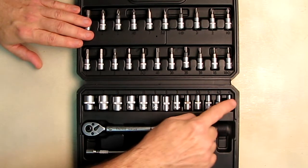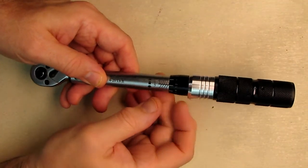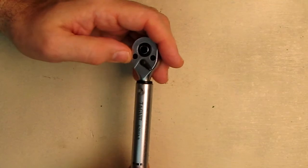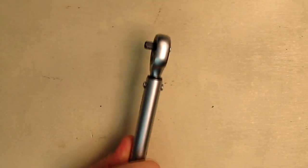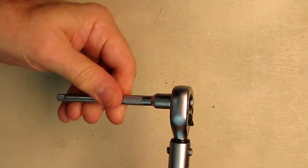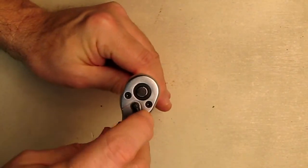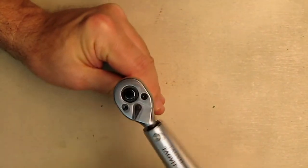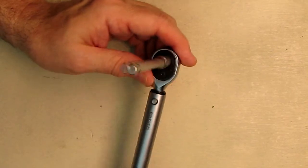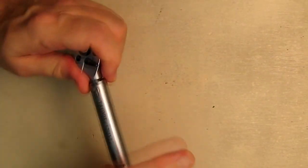With all these socket wrenches you'll be able to do a lot of different things. Here's a close-up of the tool itself — you can see the button to push to release, and switch between clockwise and counterclockwise. When you attach the extension piece, you push the button, it releases, and you can hear the nice sound of the ratchet as it tightens. Pushing the button again releases it easily, but it holds firmly in place.